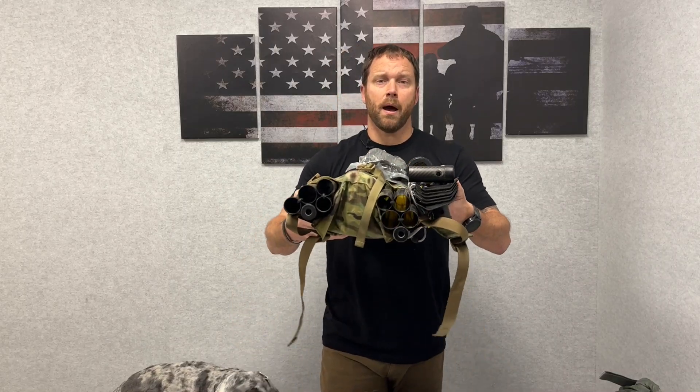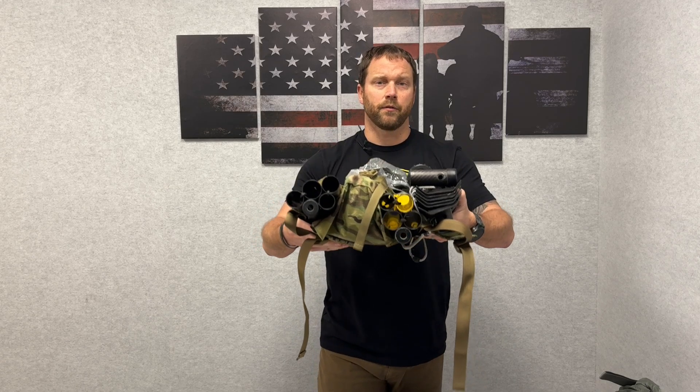Hey guys, what's going on? This is the MAPOC Lift System. This right here is less than 10 pounds. It replaces almost 46 pounds worth of weight. I'm going to go over each individual section of the Lift System, which stands for the Lightweight Integrated Field Transport System. Being a veteran-owned company, we had to make an acronym. So there it is — the Lift System.